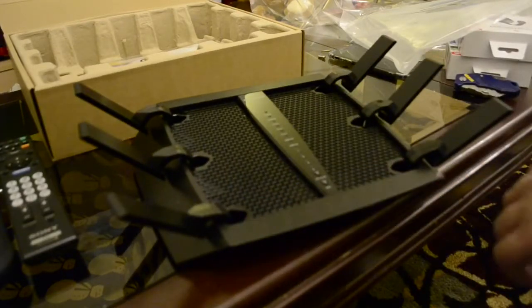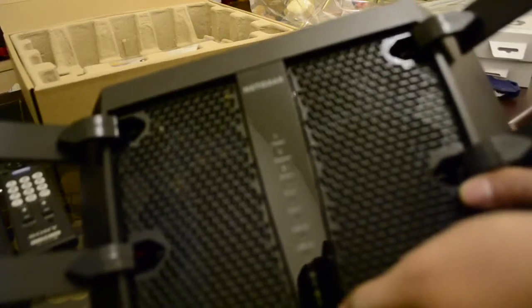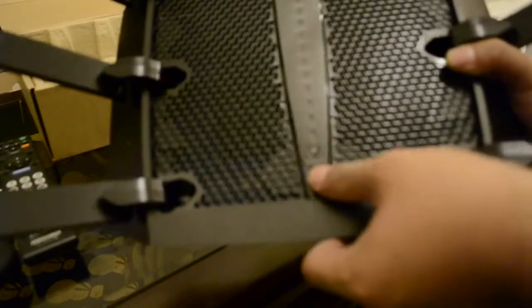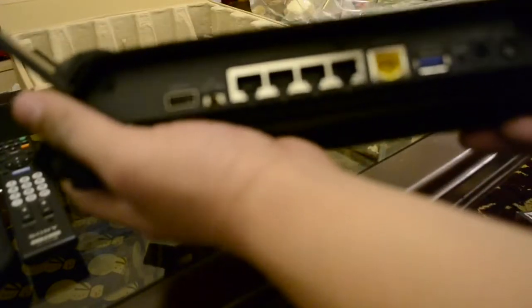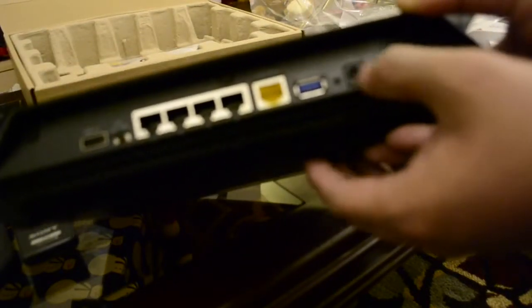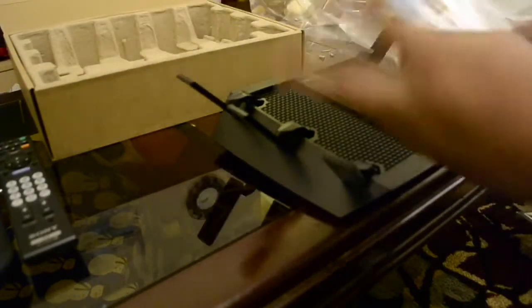You can see it has a power button, internet, 2.4 GHz, 5 GHz one and 5 GHz two, a USB 3.0 and a USB 2.0 with four LAN ports, Wi-Fi on/off, and WPS on the back. You can even turn off the LED lights, and the power cable is over here. USB 3.0 as well.